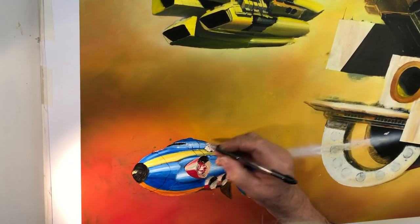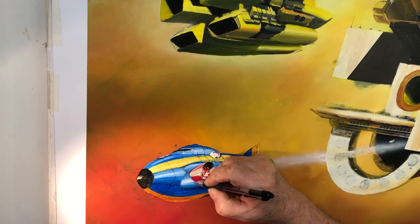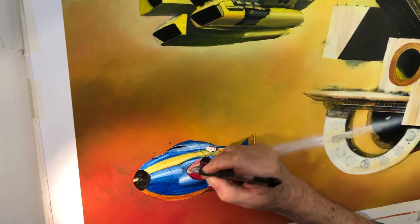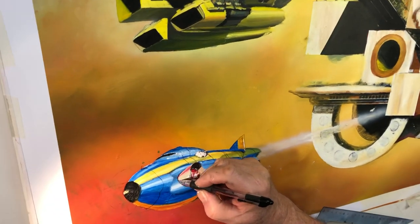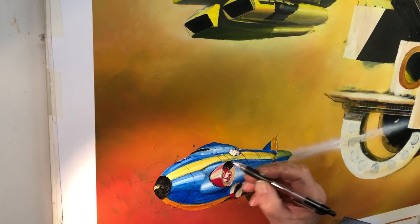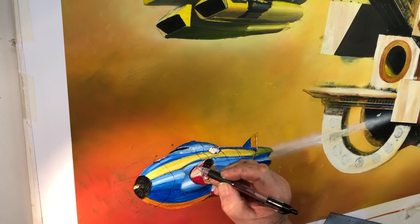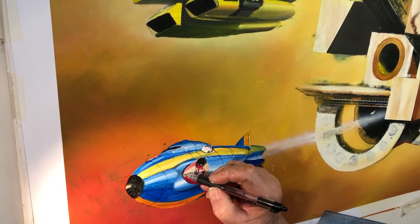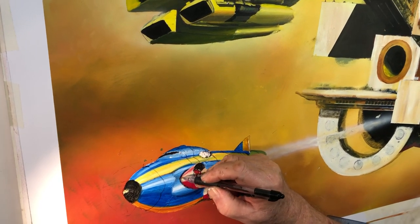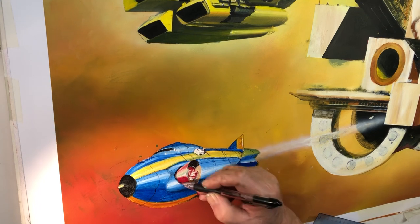This thing will have to swivel — otherwise, why is it in this bulging turret? So that's going to swivel. I'm adding a bit of shadow so you can see it's an aperture there — it's obviously a huge maneuvering rocket, or perhaps an entry bay.